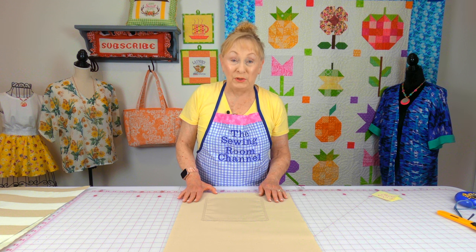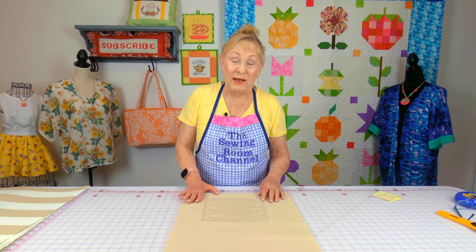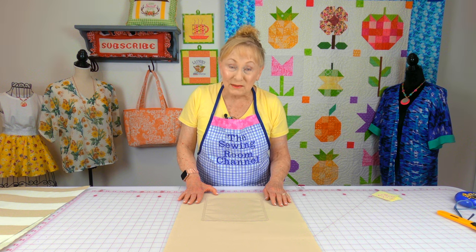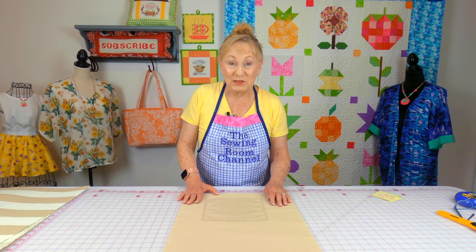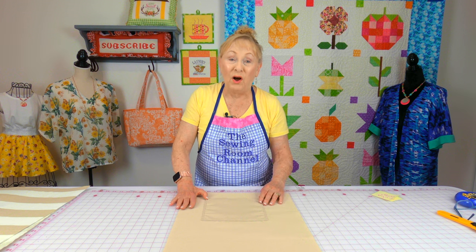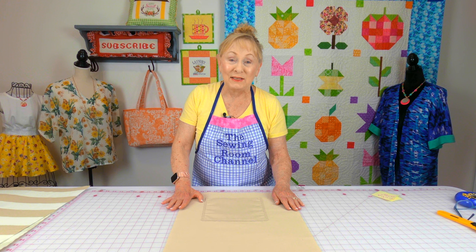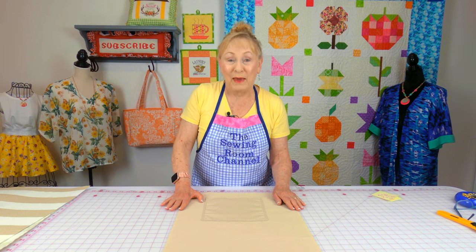If you would like to have pockets on the inside of your tote bag, I have a separate tutorial for that, and the link is listed below in the description section. If you're going to do a pocket, you want to stitch it on your lining fabric before you attach the lining fabric to the bag.